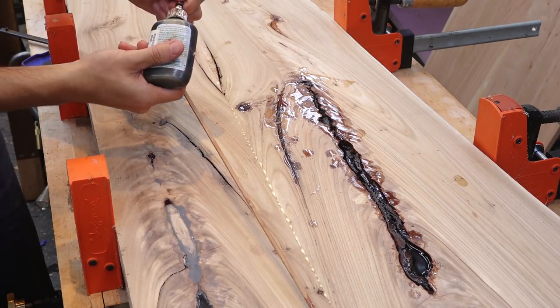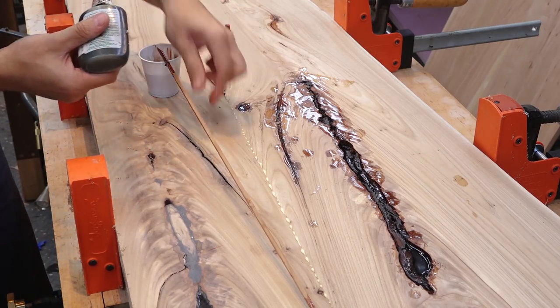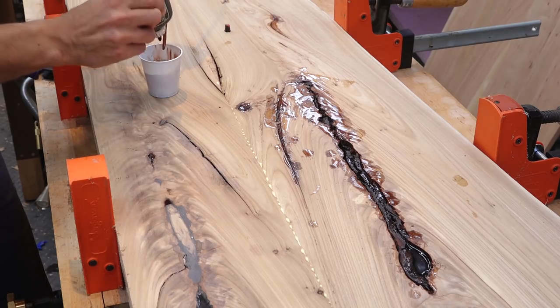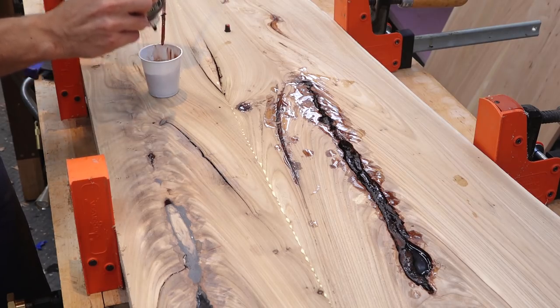With this in the clamps now I can continue with my epoxy filling. I have two batches of epoxy and I'm going to add eight drops of trans tint medium brown to that.